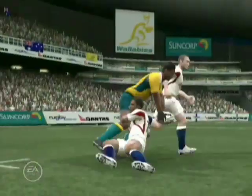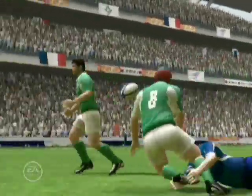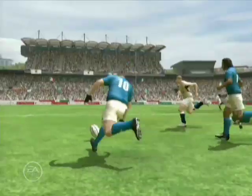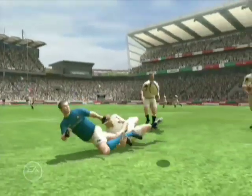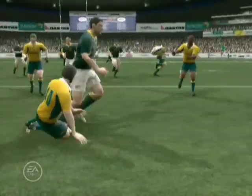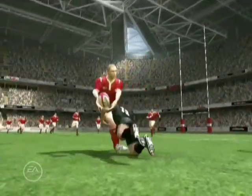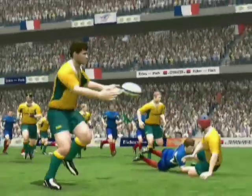New this year is the ability for players to offload the ball out of a tackle. If the player hasn't been completely tied up in the tackle and is able to pass, then he can dish off a quick pop pass to a teammate and allow his team to continue running the ball. Once you get used to using the offload pass, you'll wonder what you ever did without this exciting offensive feature.